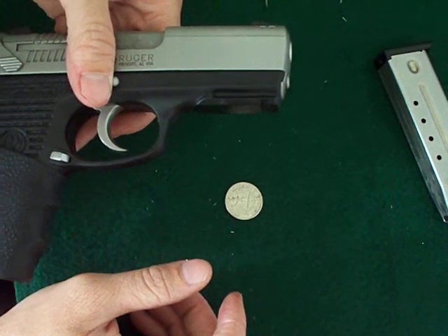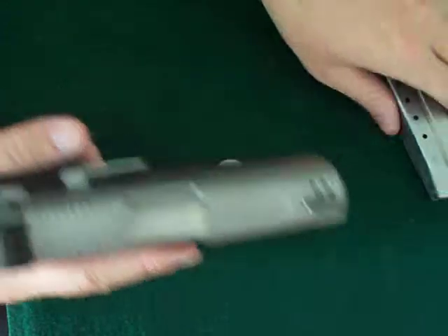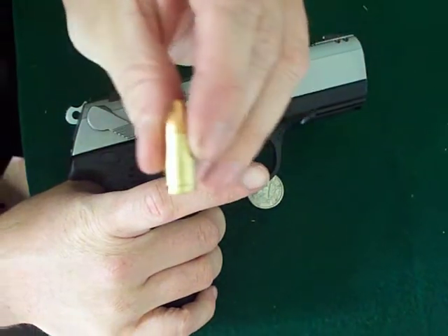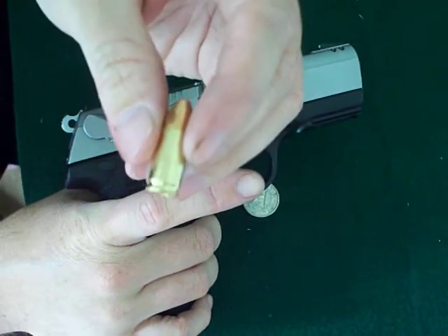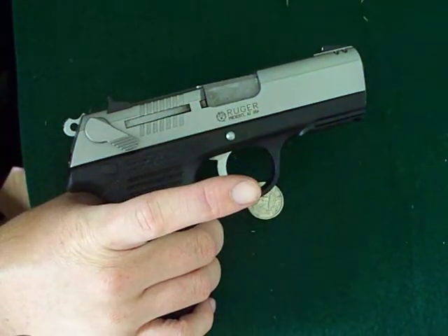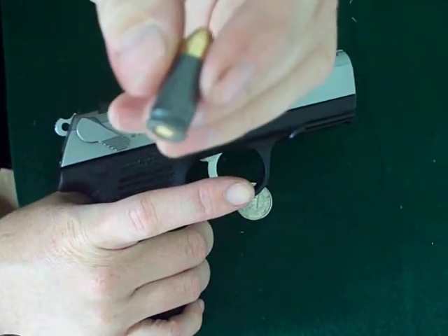The gun only costs 300 bucks. For 300 bucks, it's extremely accurate at 50 yards with Walmart 9mm ball ammunition, getting groupings of two to two and a half inches — clusters of four or five shots in that small circle. With the Russian stuff, I can get it down to two inches, but you can't reload.